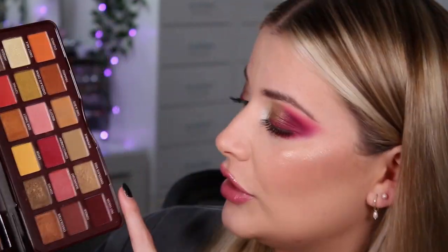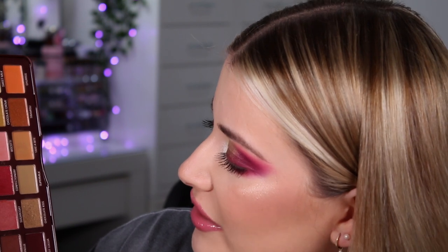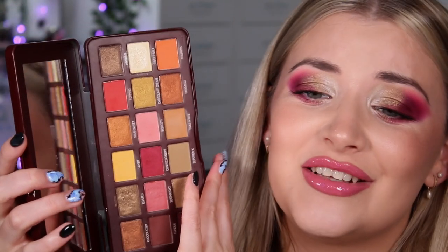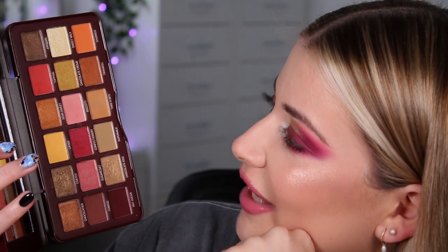This palette is just perfect for coming into autumn. I didn't expect this look to come from it, and there's so much more you can do with it. There's a great variation of mattes — darker ones, a yellow, a matte green, an orange, and a pink — as well as a good range of shimmers. I do think you only need two out of the three darker greeny-browny shimmers rather than all three, but overall I love this palette. It's absolutely stunning.